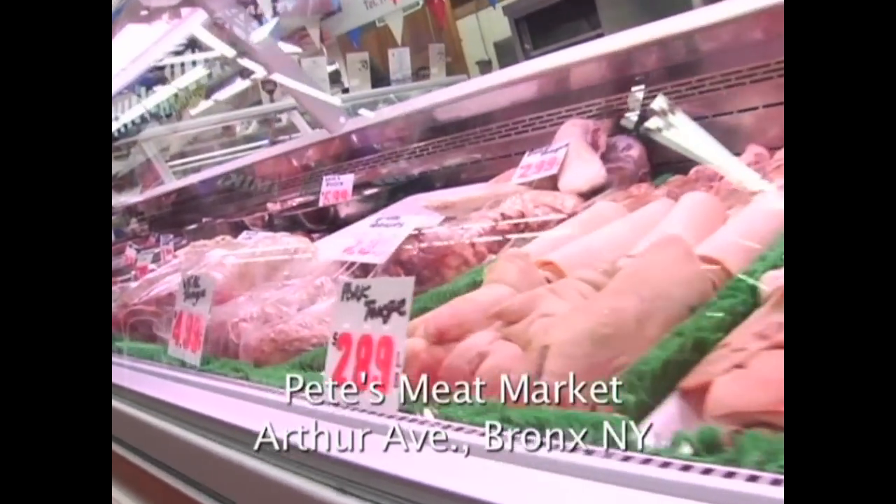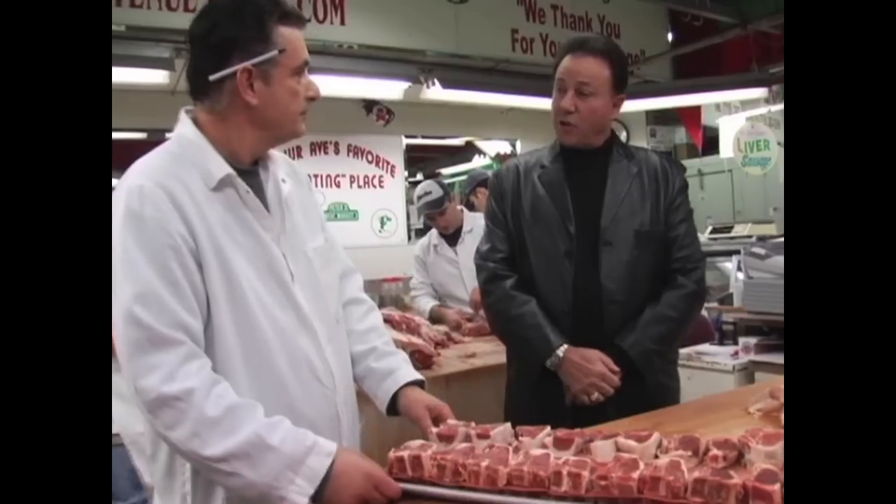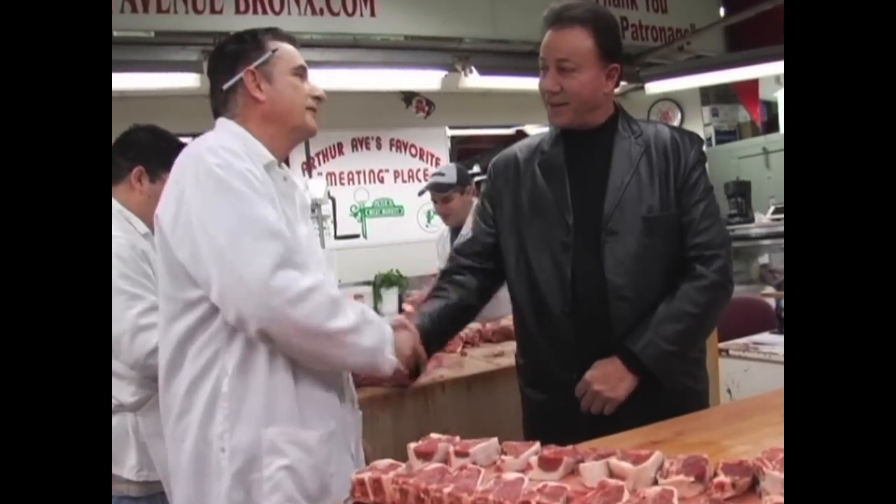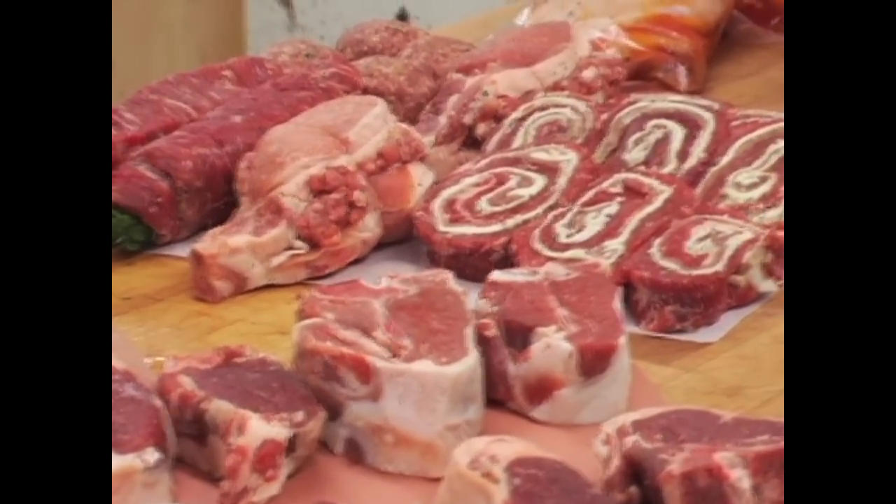I'm here at Pete's Meat Market on Arthur Avenue. And this is some place. And you're Pete, huh? I'm Pete. What's your last name, Pete? Sevidio. That's great. And these are lamb chops — you make them yourself? We certainly do. The restaurants I go to, they don't serve them like this. They call them broken leg of lamb. And you never order duck in these restaurants, because if you say duck, everybody's under the table.